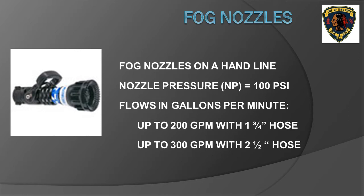Fog nozzles used on hand lines, either inch and three quarter or two and one half inch, require 100 PSI nozzle pressure. A fog nozzle on an inch and three quarter hose line can flow upwards of 200 gallons per minute, with a standard flow of 150 GPM for most residential structure fires. Fog nozzles on two and one half inch hand lines can flow upwards of 300 GPM, suitable for larger bodies of fire in residential, store, or other fires requiring more flow than an inch and three quarter line can provide.